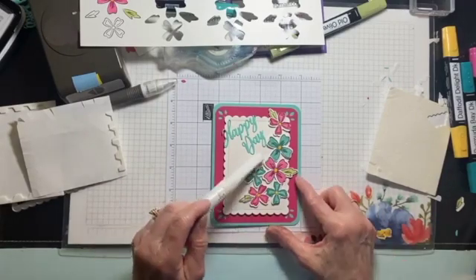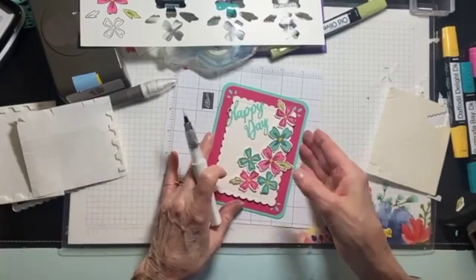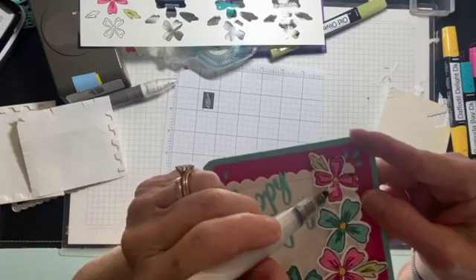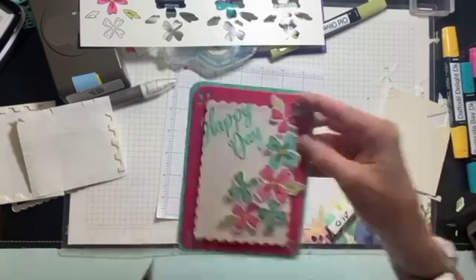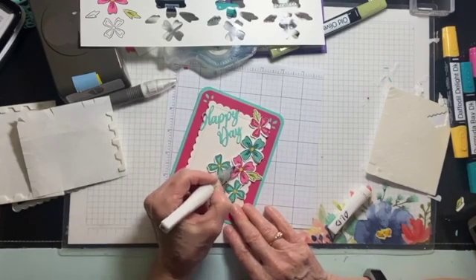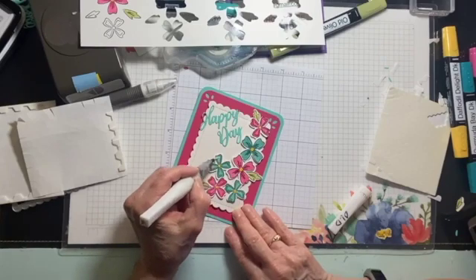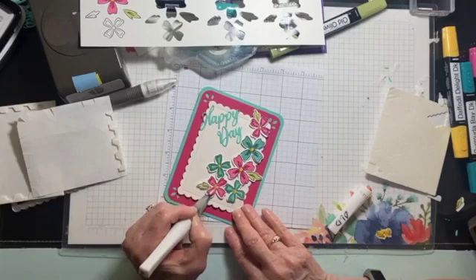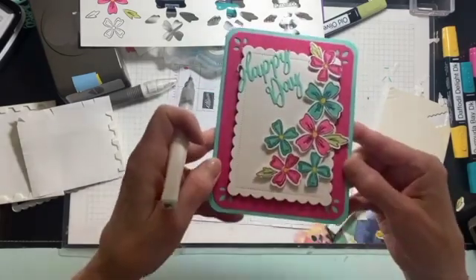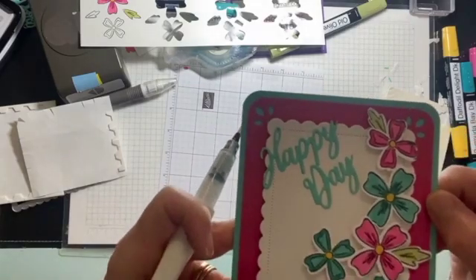Don't forget the Wink of Stella. Now remember, this is that shimmery paper, so I'm going to make sure that the flowers have a little shimmer on them — I'm just putting it on the petals. I'll hold it up — there is a little gleam on there. I love this stuff and sometimes I forget about it. Can you see the gleam, the little shiny parts on the flowers and on the paper? It's there, and I know the recipient of the card will be truly amazed.